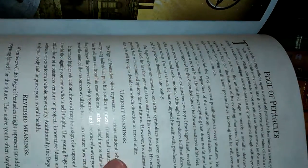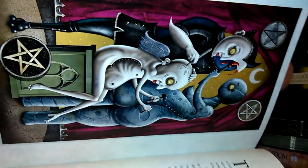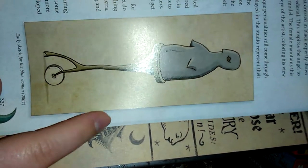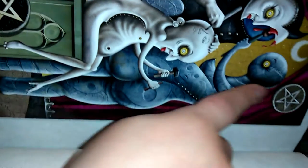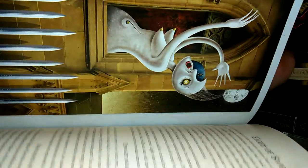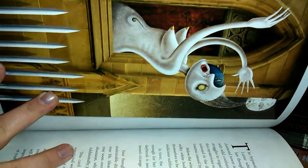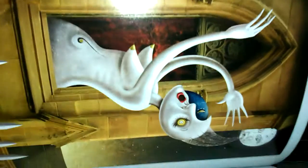It's the Knight of Pentacles. Page of Pentacles. Just all of this beautiful information. The Three of Pentacles. And this here is the early sketch for the Blue Woman, which is the Blue Woman that you see here. And it just goes through every single card. This here is the Eight of Swords. How can you not love that?